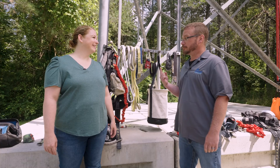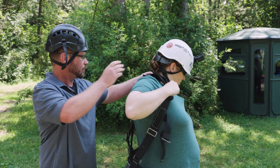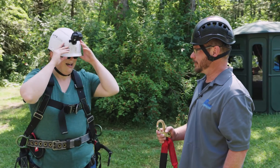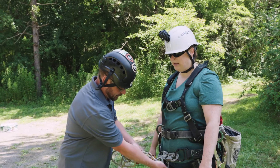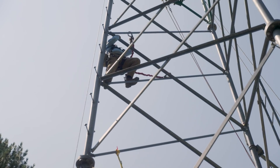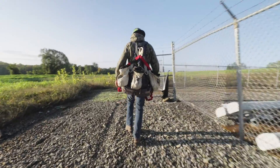Steve invites Jen up to his office. First on is the harness, and you better make sure it's tight. Next up — clips, clips, and more clips. They all serve a purpose, whether it's helping you climb, attach to the tower, or hang on to tools. And you better believe this is heavy.